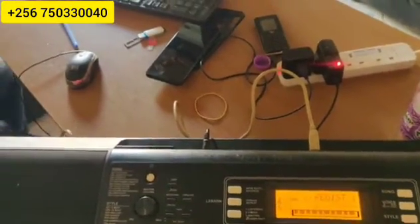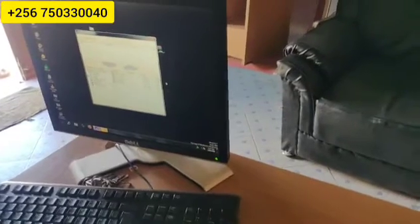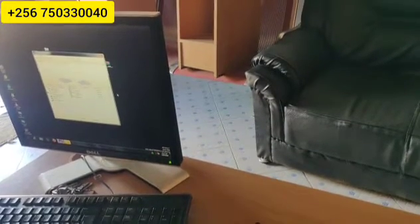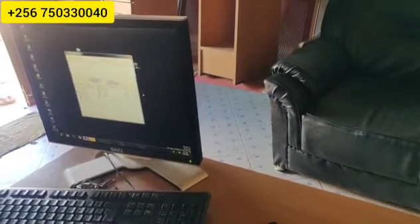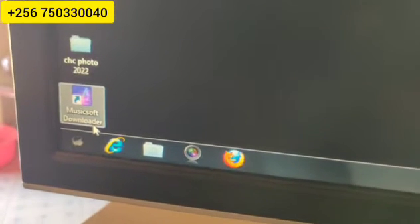Then this part, you put it in your computer. Let me try putting it in a computer and see. After putting it in your computer, the next requirement: you have to use this software on the computer. It's called Yamaha — it's called Music Soft Downloader. That software is mandatory to have it on the computer. So, let's try opening our software.